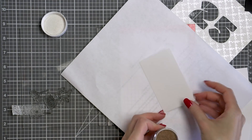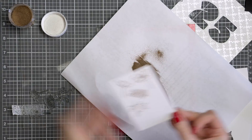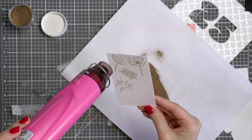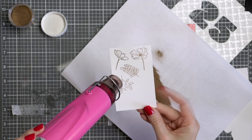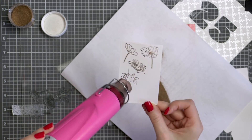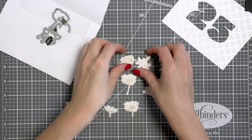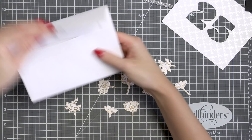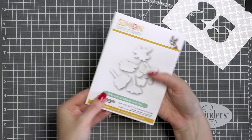I didn't want to stamp flowers in black ink, so I opted for heat embossing once again. I treated paper with anti-static powder, inked stamps with clear embossing ink, stamped them, and covered them with Simon Says Stamp satin gold embossing powder. After heat setting it with my heat tool, I cut the images out with the help of coordinating dies and moved on to coloring.